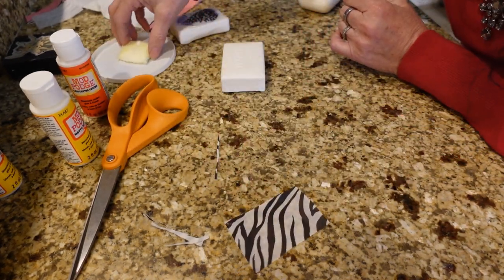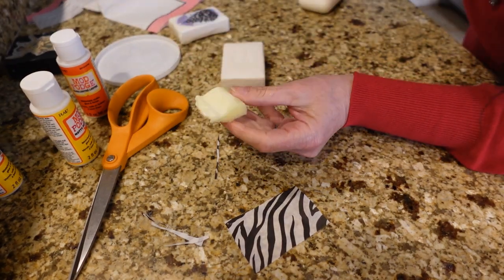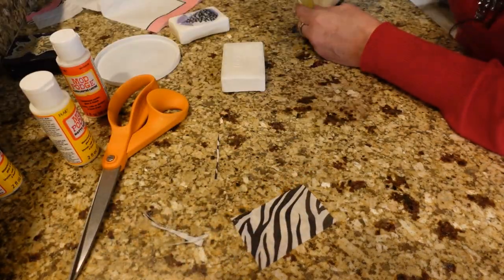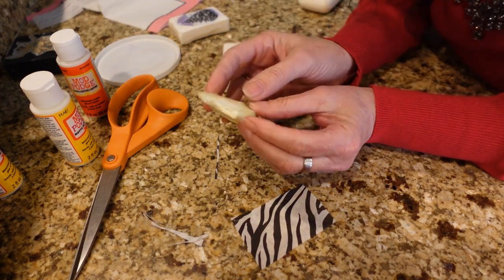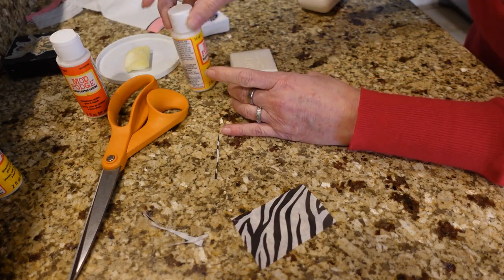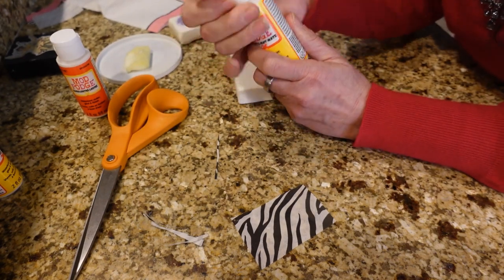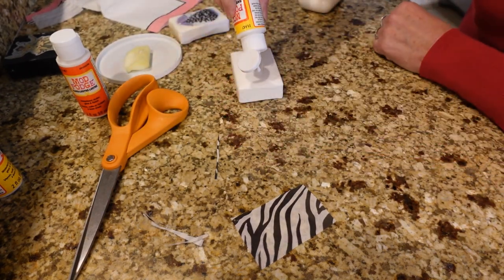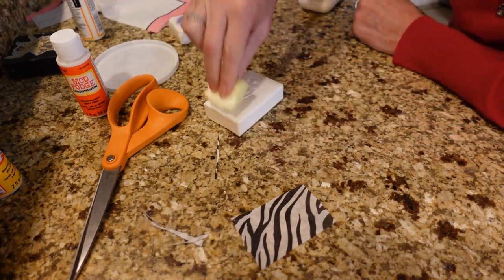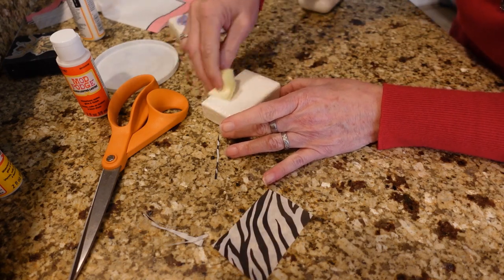I'm going to use a sponge to apply my Mod Podge. These sponges came from Dollar Tree — they're $1.25 now but come in a six-pack, so if you don't have any sponge brushes, you really get more bang for your buck with these. I'm going to use matte finish today — you can use matte or gloss. I'm just going to put this on the top and spread it over nice and covered.